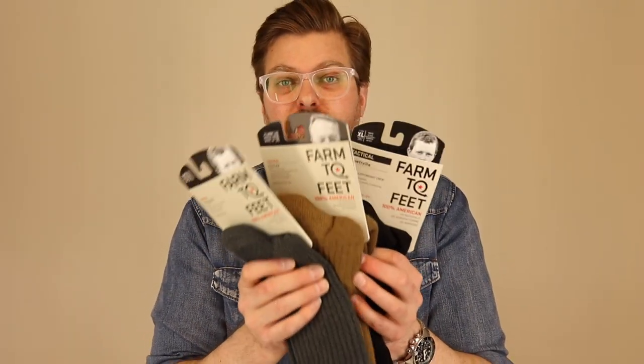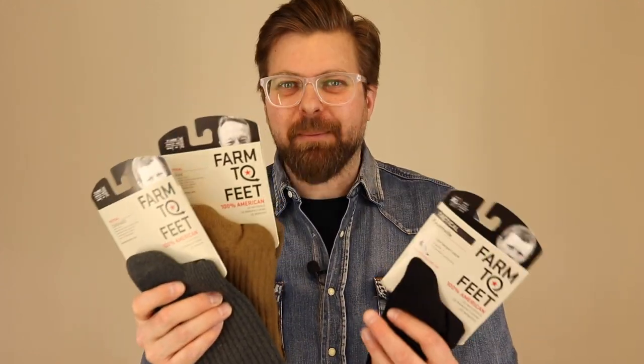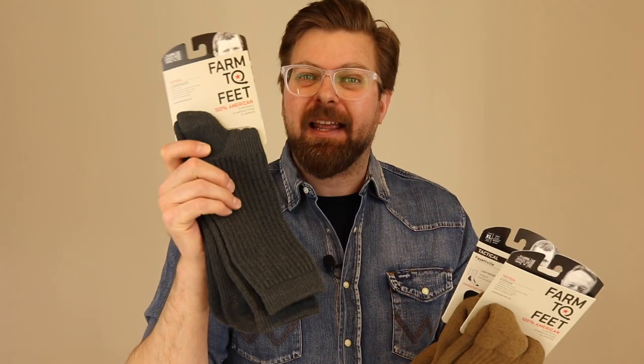Moving on to the tactical socks — I'm breaking these into two categories. The Coronado and the Kodiak are pretty much the same sock in my book, except one is exceptionally warm as a winter sock and the other is an excellent three-season sock. Depending on where you work, the Kodiak could be a four-season sock, but it's definitely a winter sock. And then there's the Fayetteville — probably the most advanced sock I have ever had on my foot when it comes to tactical socks, and we'll save it for last.